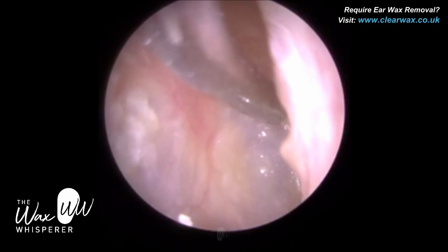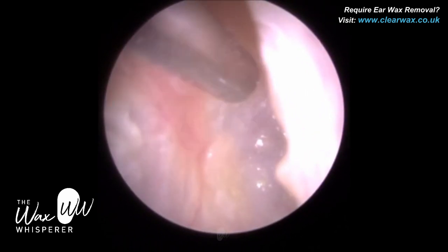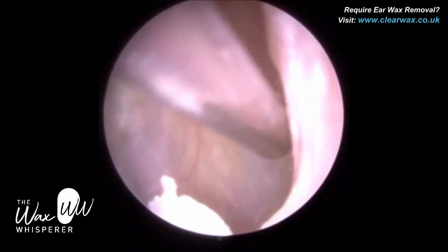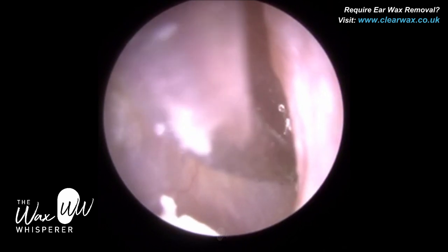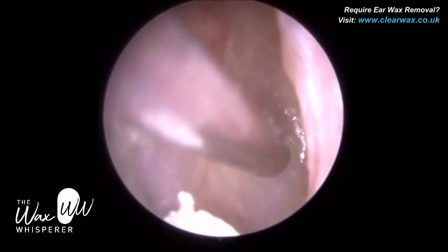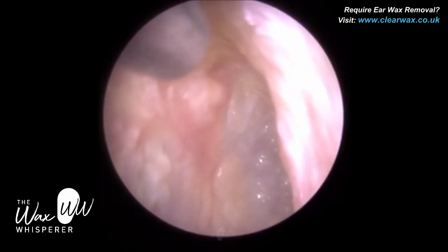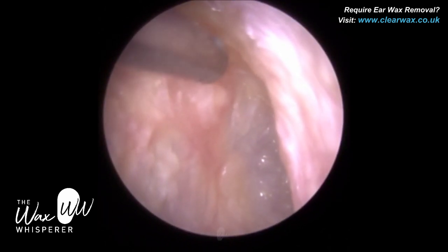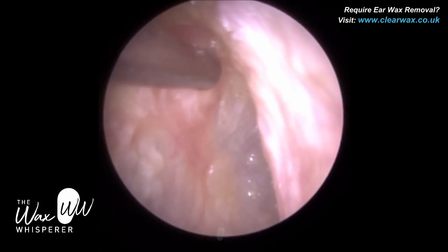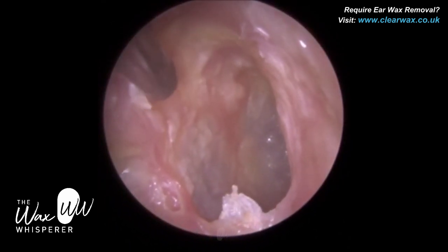There is also a dead layer of skin coating the ear canal that has got wet because of the sodium bicarbonate drops. I'm using the fine end to remove as much dead skin directly off the eardrum. I'm in the anterior recess here, and I've created a 30-degree bend on the fine end gauge, which enables me to enter the anterior recess. Without that bend, the fine end gauge would make contact with the anterior canal wall, and that portion is bony, so it would be very uncomfortable.